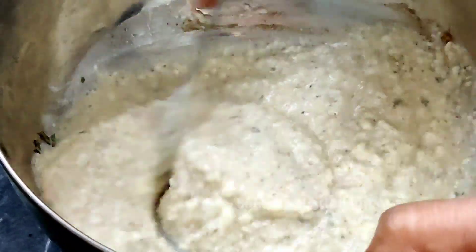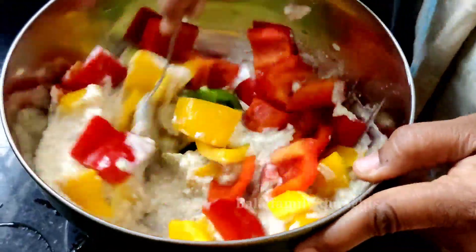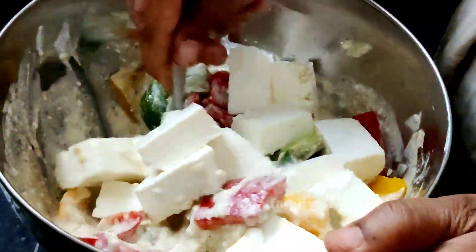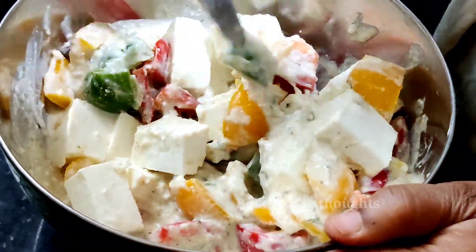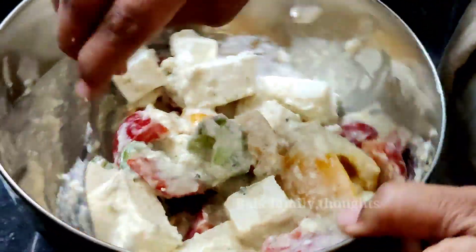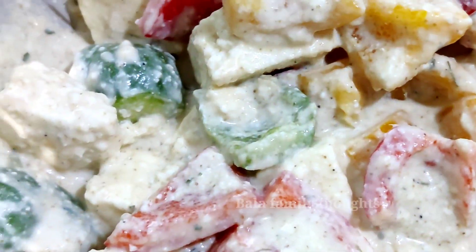Let's add a little bit to the vegetables. Let's add bell peppers and caps. Let's mix it in a little bit. Let's marinate the vegetables for 5 to 10 minutes.